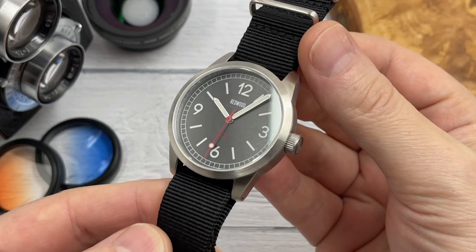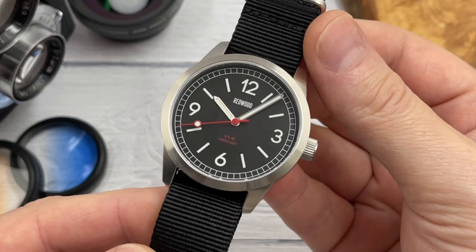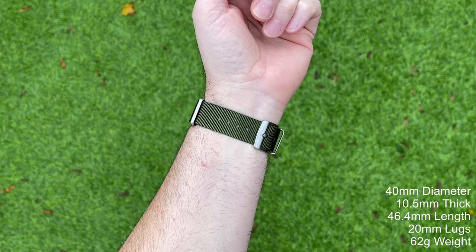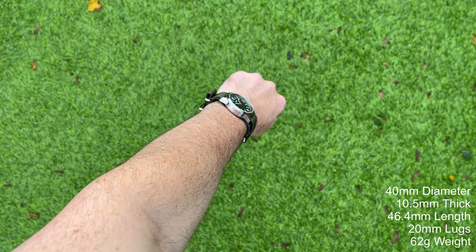It reminds me a little bit of the Alkin Diver that I reviewed recently — a compressor-style diver. Very simple, super legible, and that's exactly what you want for a field watch. You want it to be fairly cheap, affordable, reliable, accurate, and legible. It doesn't need to be fancy with lots of chamfered edges that are beautifully polished. It just needs to be functional, practical, and legible — and that's exactly what this is.